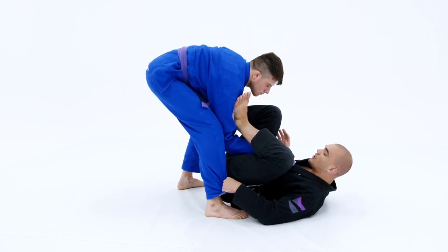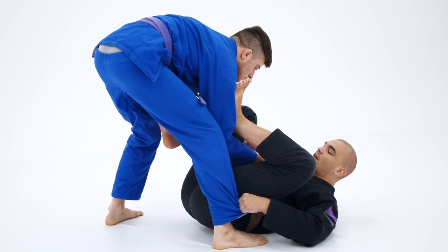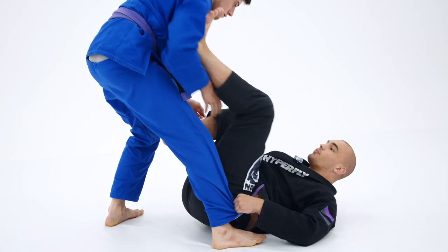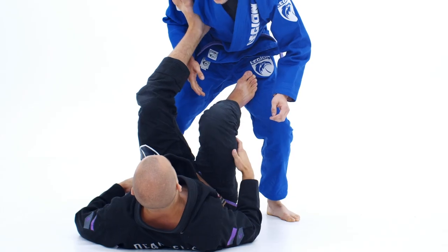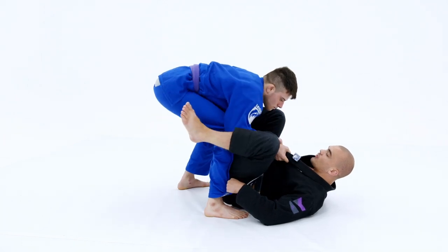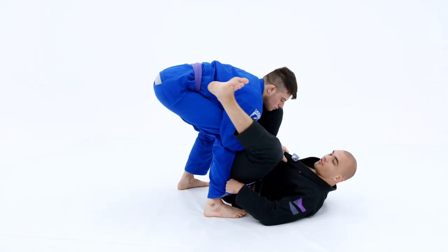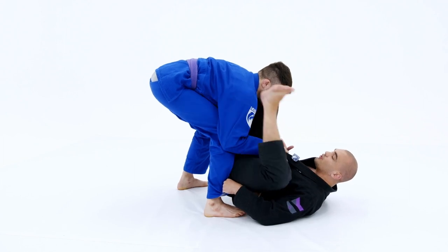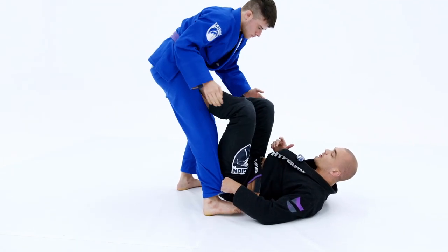From this position, it's going to be very easy for me to use this kicking motion to break this grip. I'm going to kick him away with my left leg, and then my left foot right away is going to go into the hip. If I didn't do this kick and he keeps this grip, it's nearly impossible for my foot to find the hip. But if I do this kick, my foot is going to go right to the hip.